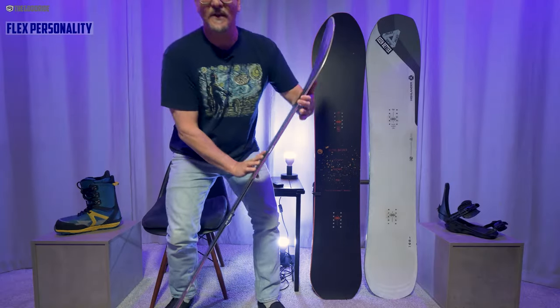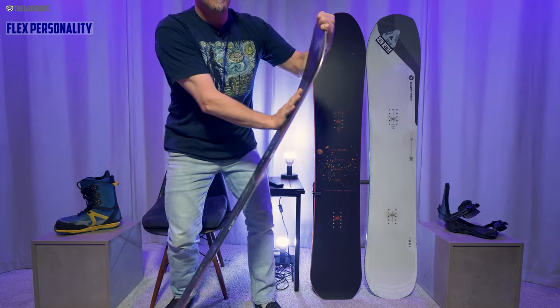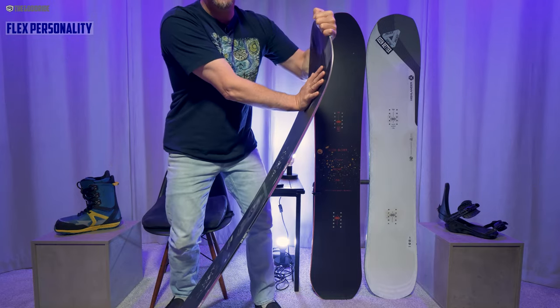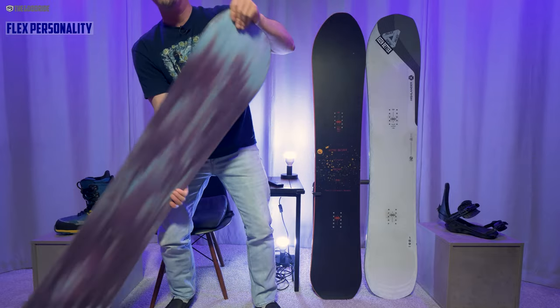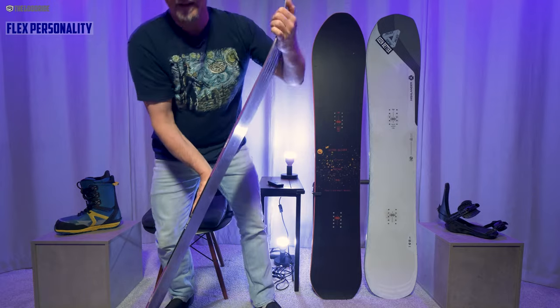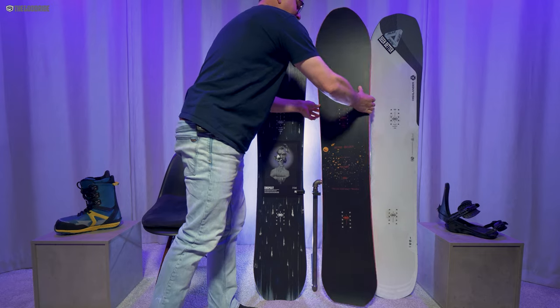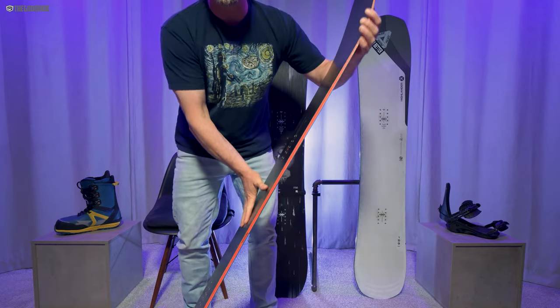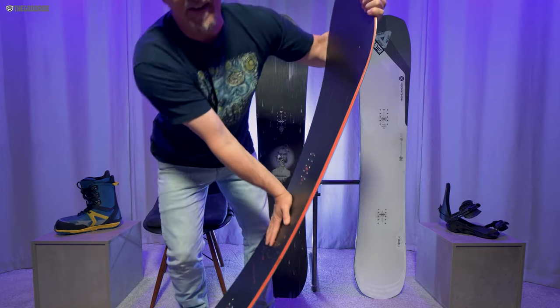Let's talk flex. I was a little surprised at how soft it was. It said it was a 7 out of 10, and the nose is pretty soft. The tail's a little stiffer, but about the same. There's just so much bend in the middle and it really doesn't have the stiffness that I thought it would. This Quiver Fusion is also a 7 out of 10 and you can see it just doesn't have much give at all.